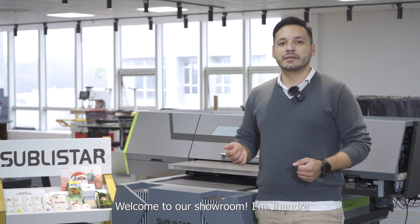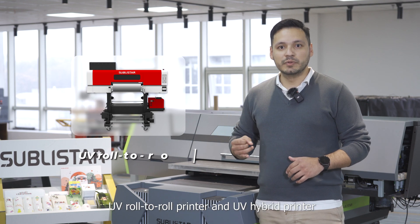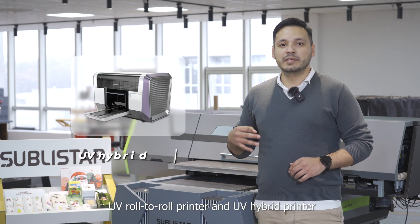Welcome to our showroom. Today we're going to explore UV flatbed printers. There are three main types of UV printers in the market: UV flatbed printers, UV roll-to-roll printers, and UV hybrid printers.